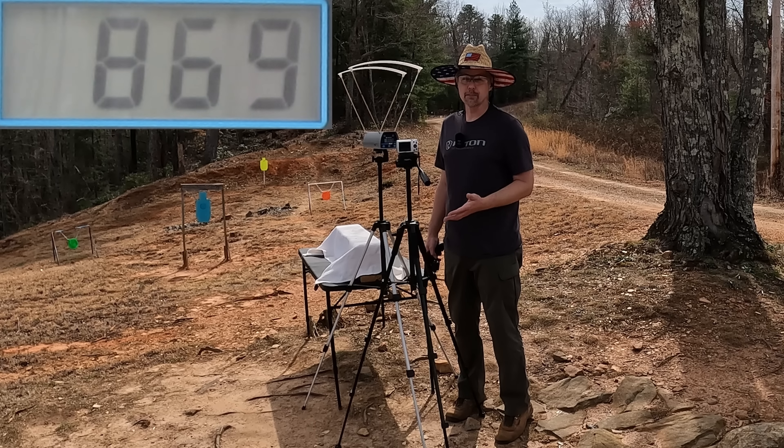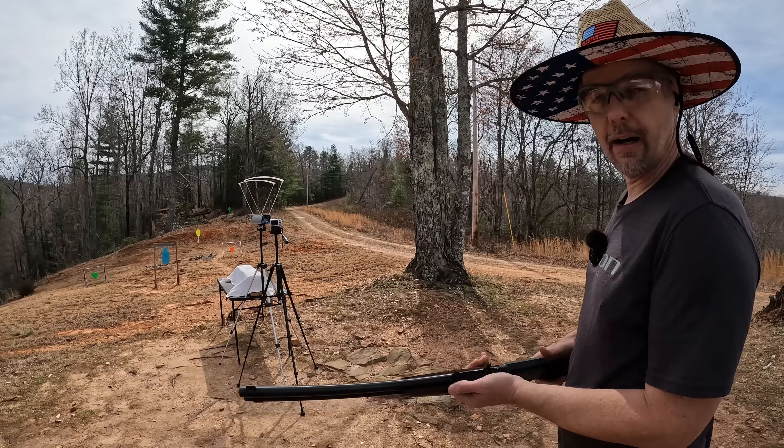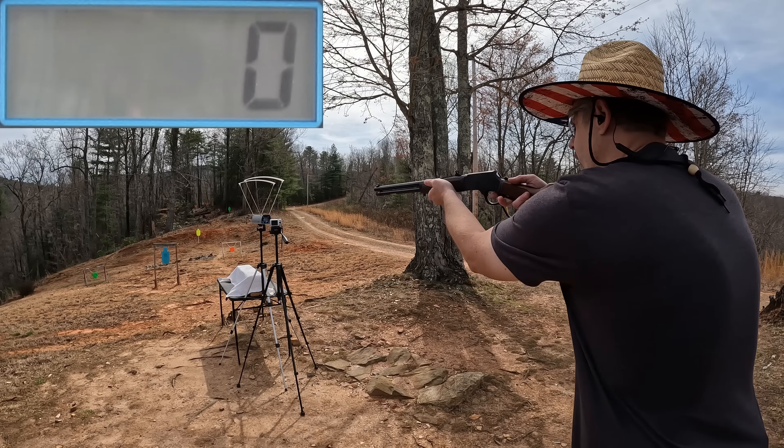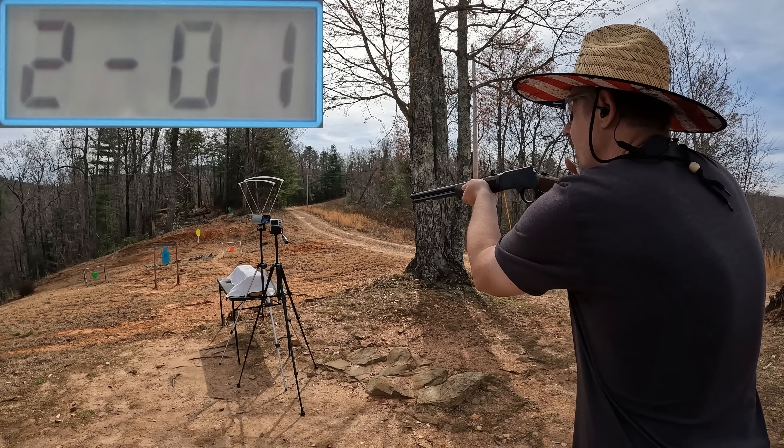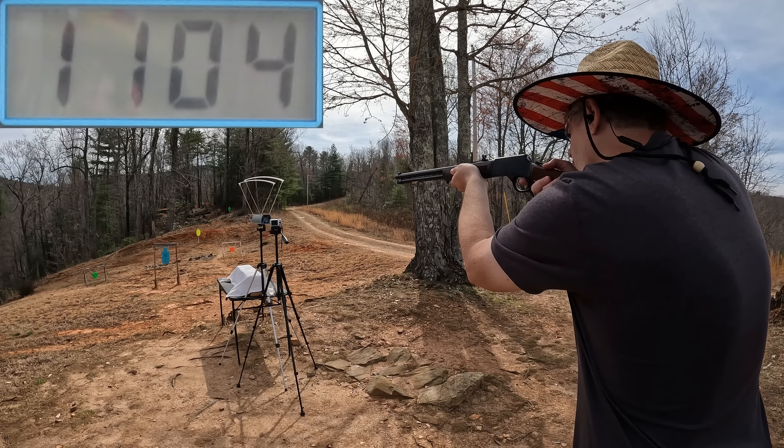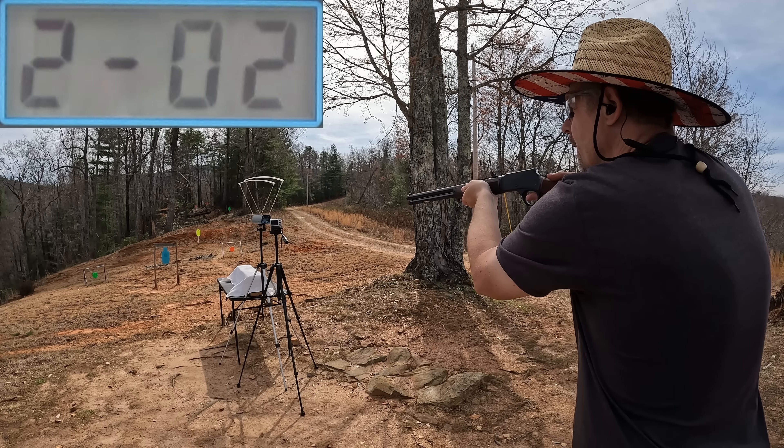The five round average from the four inch tracker was 869 feet per second. I'm very surprised that it hit and actually exceeded the 850 they claimed on the package. Definitely a big thumbs up to them for that. Let's get this reset and see what it does through the Henry.